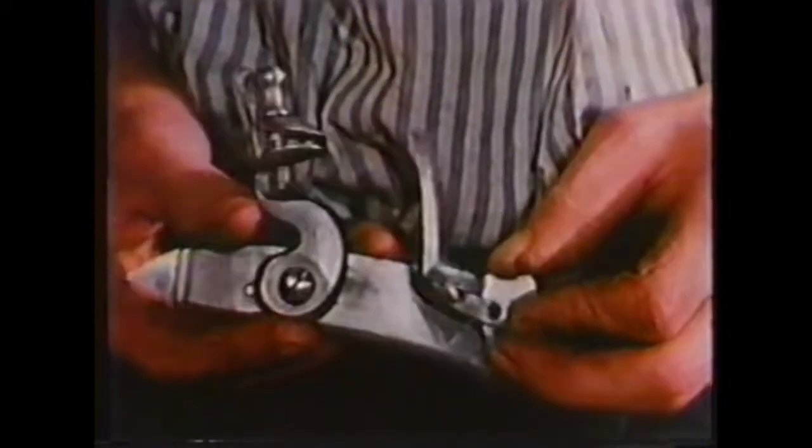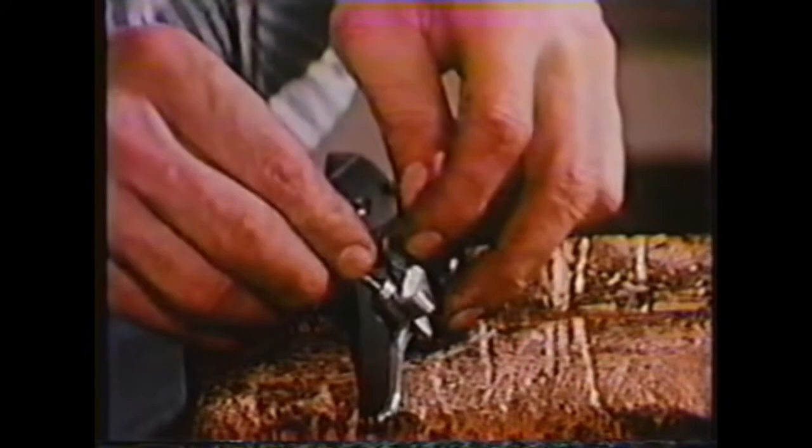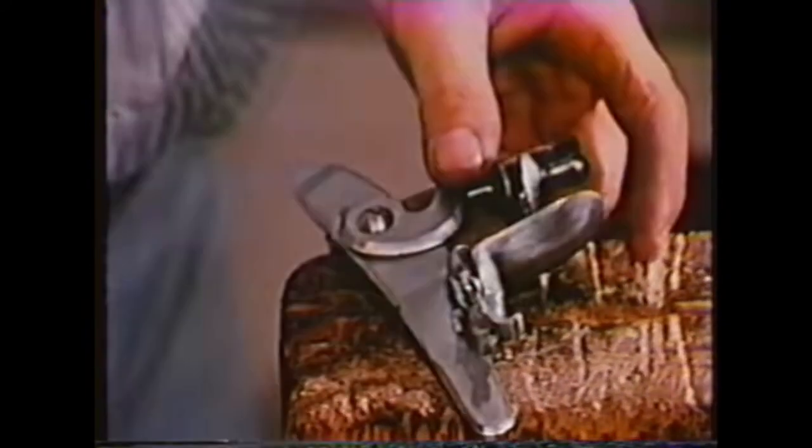Besides being a striking surface for the flint, this piece is also the pan cover. When it's down, the steel is in position and the powder is protected. When the flint strikes, it knocks the cover open. A spring keeps it from flopping around.